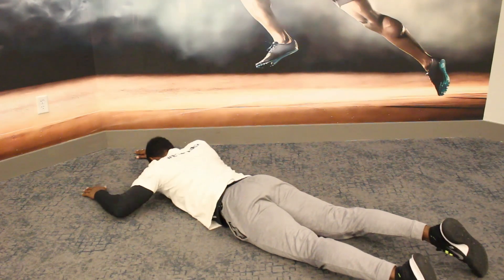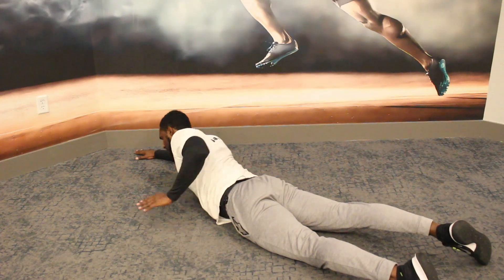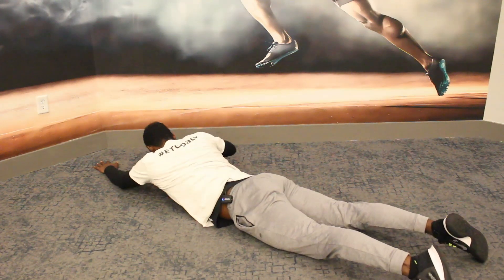What you're going to do is reach back like this, come up, and really drive that elbow back behind. Then reach back down and repeat on the other side.